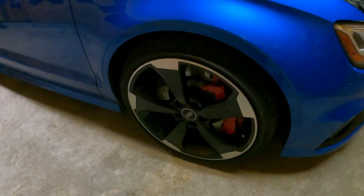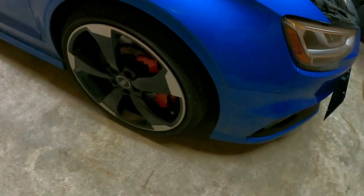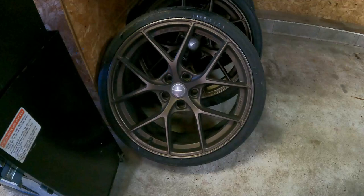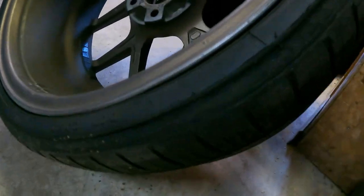I did get some new rims for it, because the Odysport black optic rims are super heavy — they weigh like 56 pounds. I bought these new ones and they're only like 44 pounds with the tires, so great savings. I recently drove 11 hours and I blew a tire on them, so I gotta see if I can get a warranty on that.